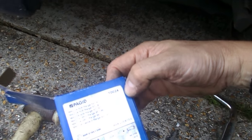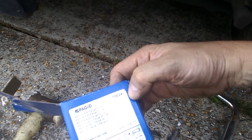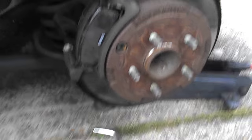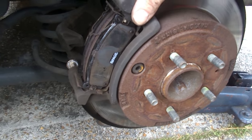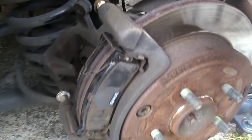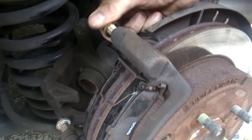The part number is T0024 and it's for the Mazda MPV range. That's probably about it in terms of identifying the pads.